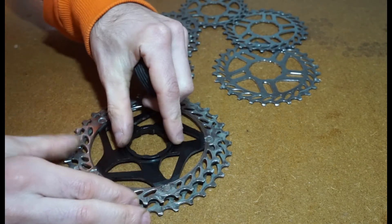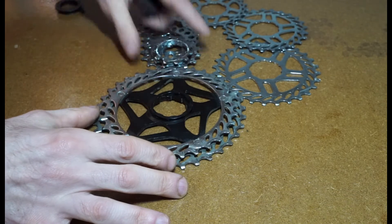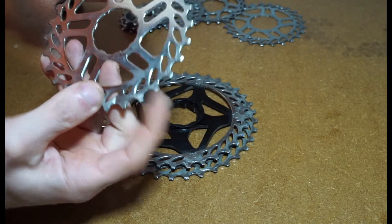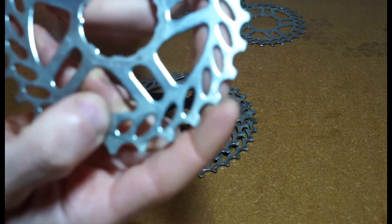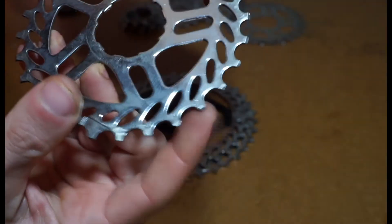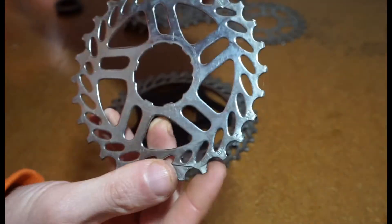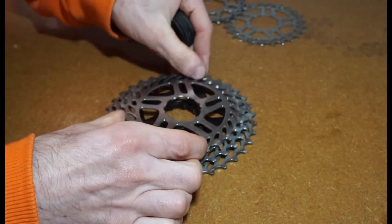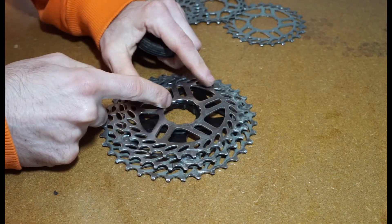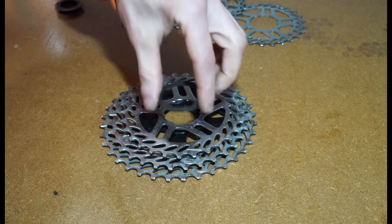You get the next biggest chain ring and if you build the cassette normally, you have the numbers on the edge - so it says 28 tooth - and that side faces outwards. That's the way that goes on. On this chain ring it's totally flat, so there's no inbuilt spacer.